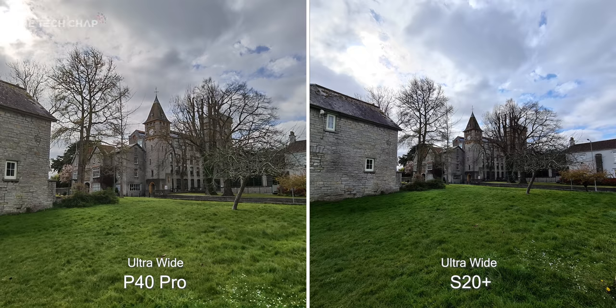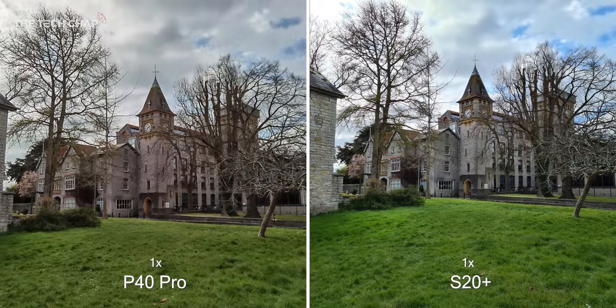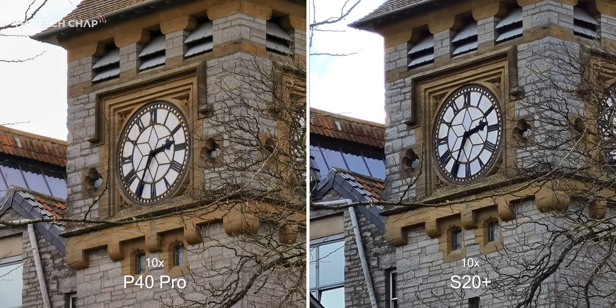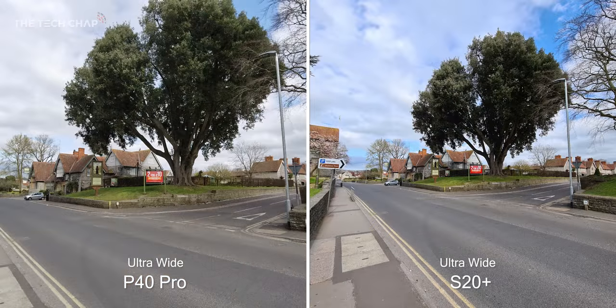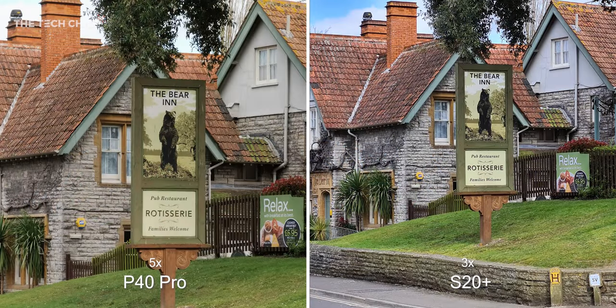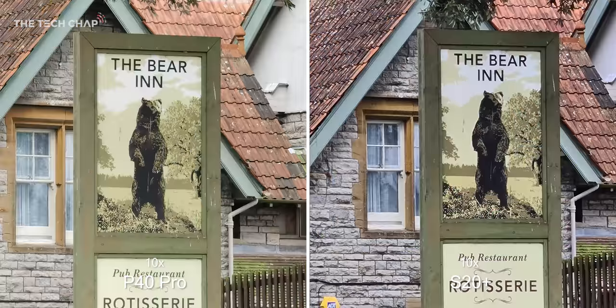Moving on to photos — this is taken with the ultra-wide lens, and while the P40 shot is brighter with better dynamic range, it's nowhere near as wide as the S20. On to the main lens and the photos are more comparable, although you can see a big difference in brightness and vibrancy. On to the telephoto lens where we get 5x optical zoom on the P40 Pro and 3x on the S20 Plus, and finally 10x hybrid zoom on both. I think the P40 is the clear winner here as it's much sharper and more detailed at full zoom. Here's another example — first ultra-wide, then main lens, then 5x and 3x zoom, and finally 10x — and you can see the sign in the window behind it is much higher quality on the P40.